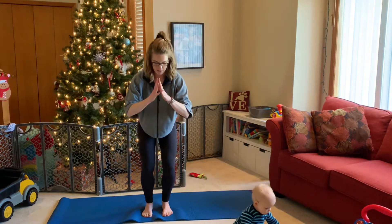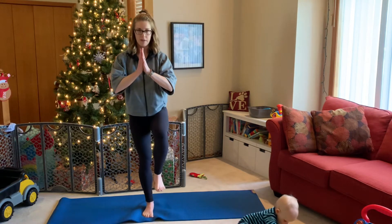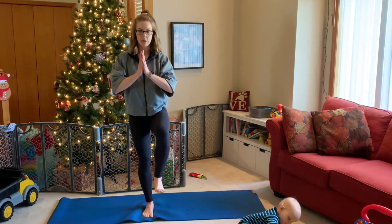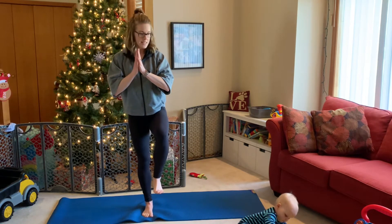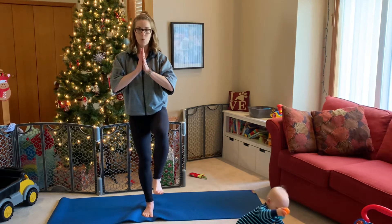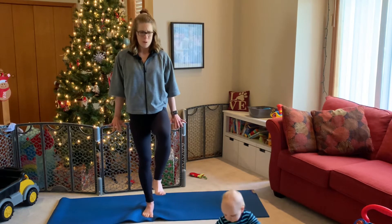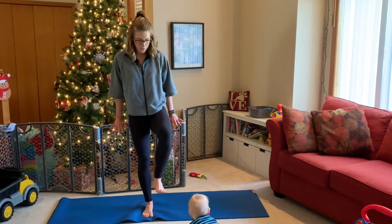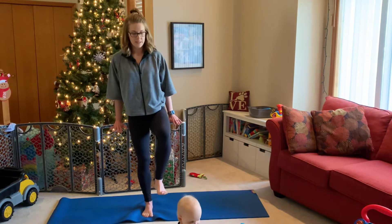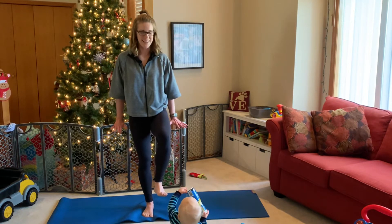From here, bring your hands into heart center. Inhale and lift your right foot up, coming into a one-legged mountain. Work your balance here — get all those stabilizing muscles in your grounded left leg to activate and hold you. Take your hands and press them down, feeling that nice stretch through the forearms all the way down. Keep fingers activated — fingertips towards you — and keep your lifted foot flexed.